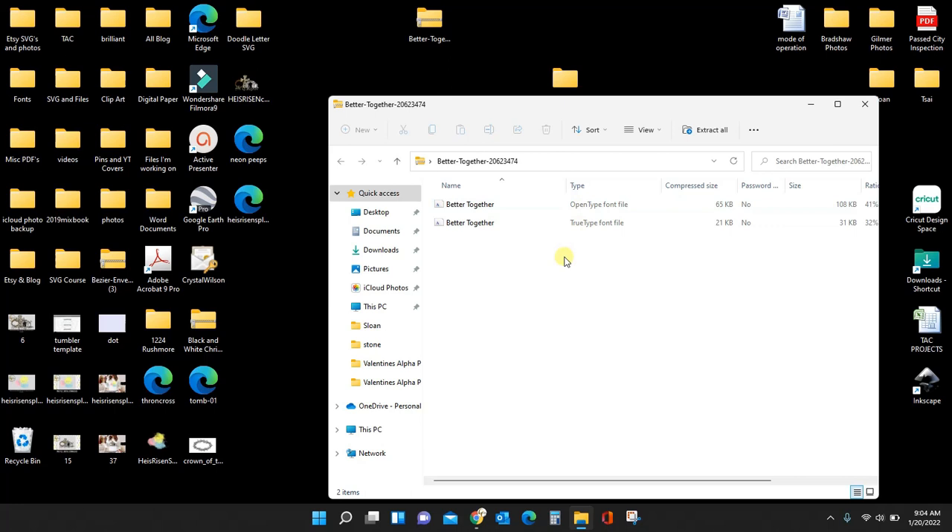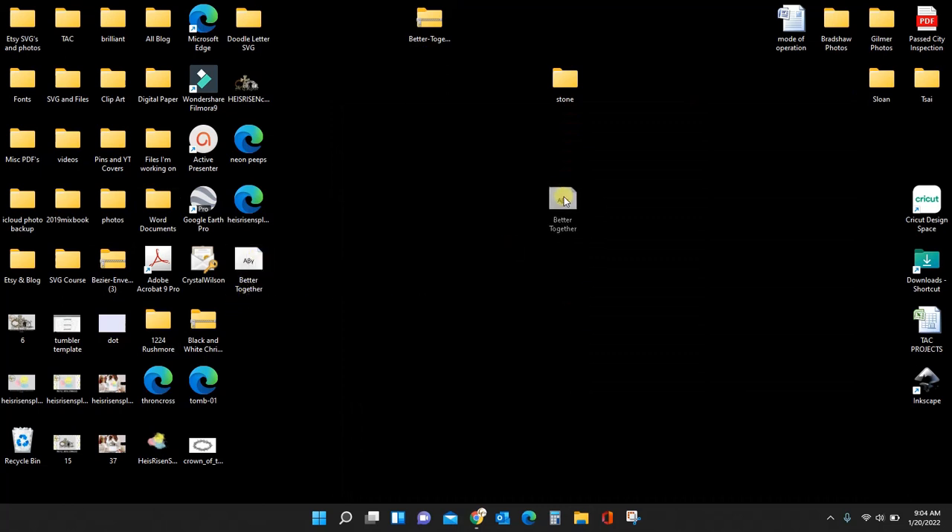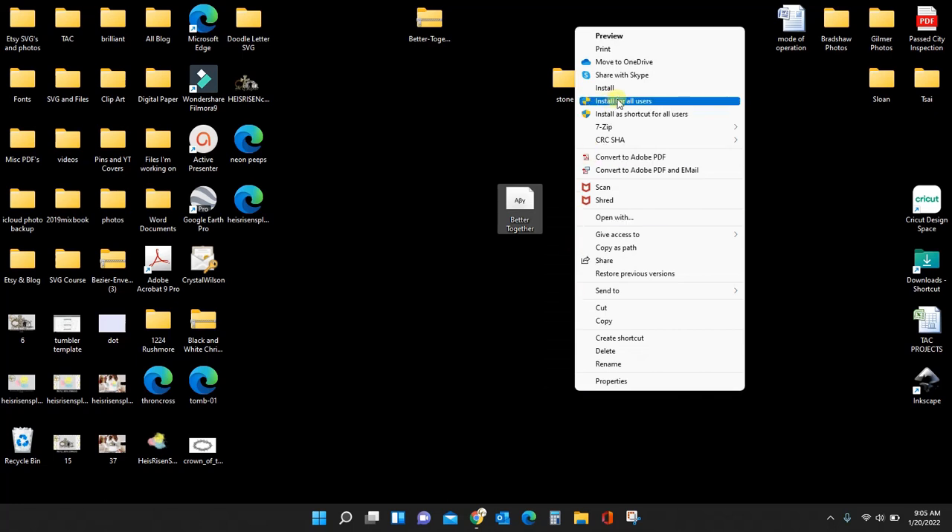There's not much difference between OpenType and TrueType — OpenType is a more modern file type so that's the one I always choose. Put it somewhere accessible, but it has to be out of the zip folder — you cannot install it while it's still zipped. Here is the actual OTF font file. I'm working on a Windows PC, so right-click, choose Show More Options, then Install for All Users — not just Install. Installing for all users means any program on your computer will have access to this font, including Cricut, Adobe, Photoshop, and Inkscape.